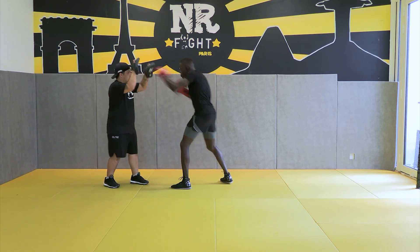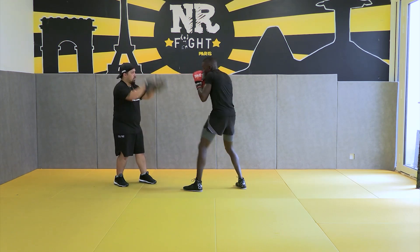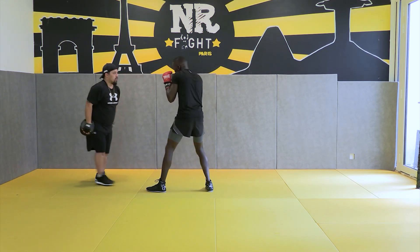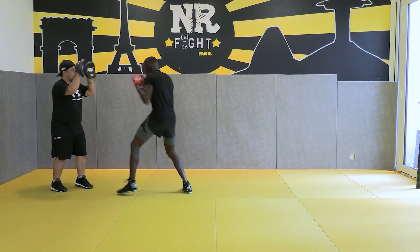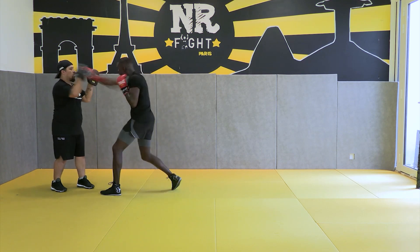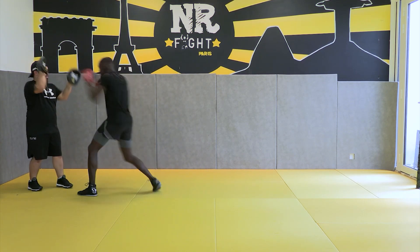Repetition. Over and over. Sound fundamentals. Repetition. Over and over. Sound fundamentals.